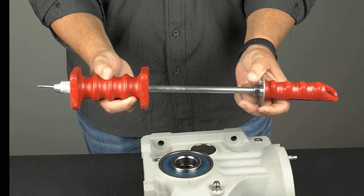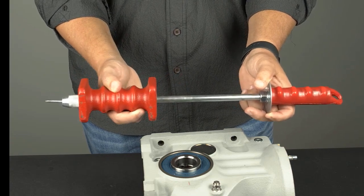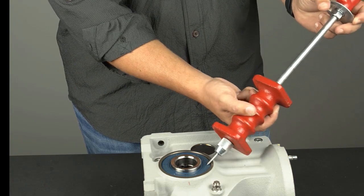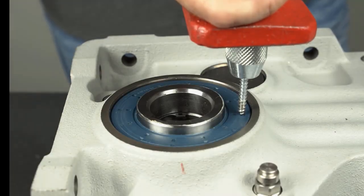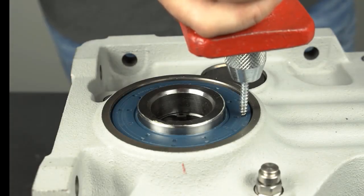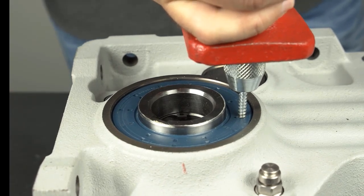A slide hammer with a screw tip is the most efficient way to remove a double seal. A simple machine screw with pliers can be used as well. It is important to place the screw against the seal as shown, with the tip closest to the gear reducer bore and away from the shaft surface. Strike the screw tip against the seal using the slide hammer until the screw has punctured the seal. At the same time, twist the tool to engage the screw threads.